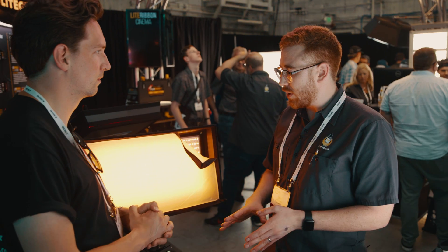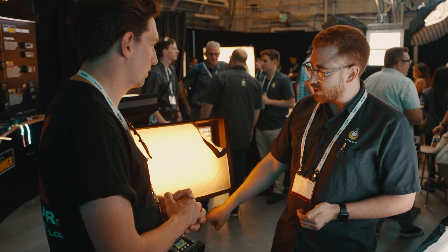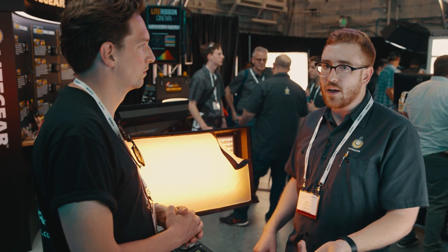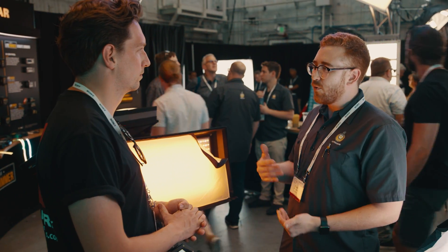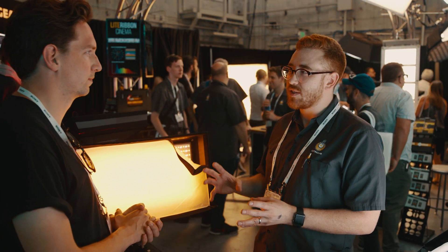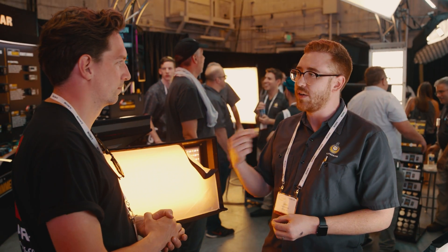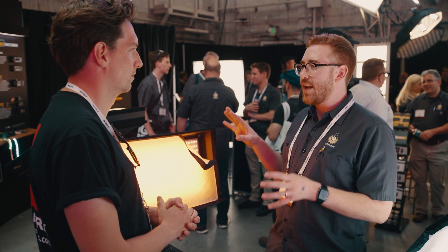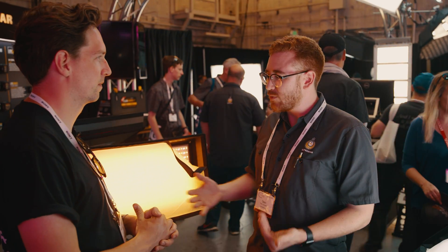One thing we've added that we're quite proud of: you can select which camera you're using or which color space you're in. So if you're shooting on the ARRI or Alexa or Sony Venice or whatever camera it is, we've done our homework and tailored the light output to match that camera's sensitivity. If that camera sees red slightly differently than another camera or than our eye, when you look at the monitor you'll actually see what you were hoping and expecting — that red looking correct.